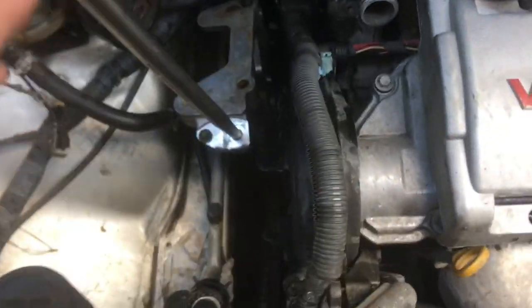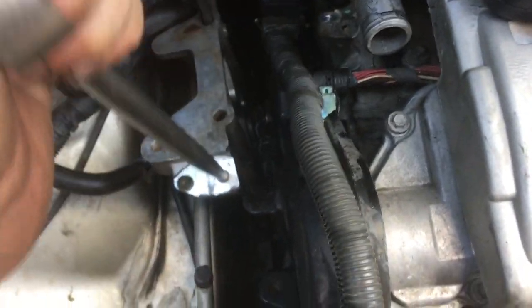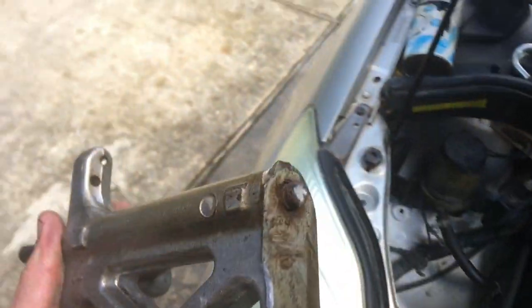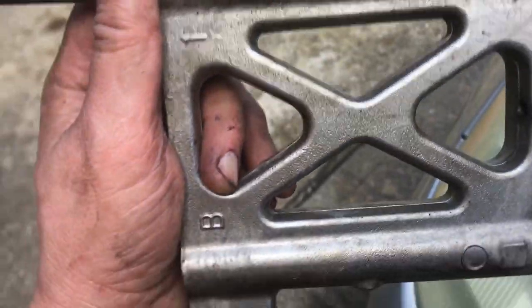Enough was enough with this bracket — I went ahead and put my little pry bar in there, moving it back and forth until I broke that bolt at the base. I just need to get this thing out of here, and that bolt is in there good, so I'm obviously going to have to replace it.